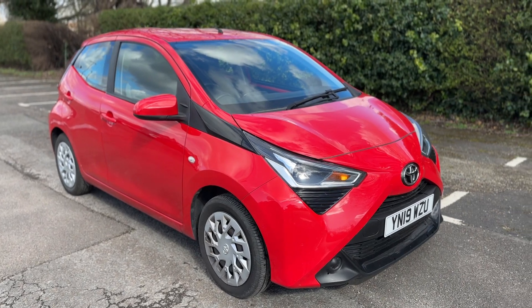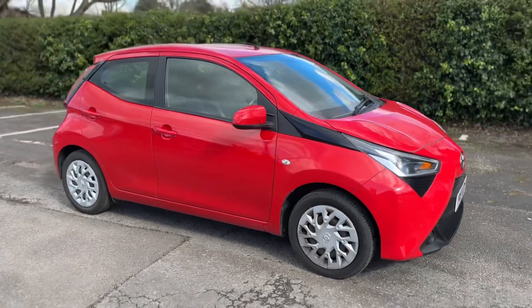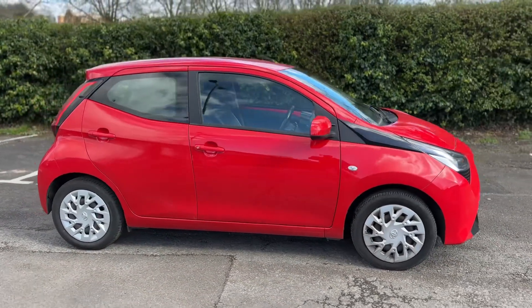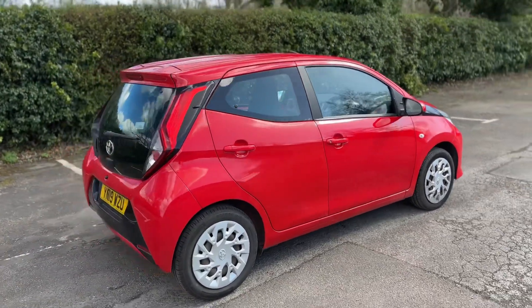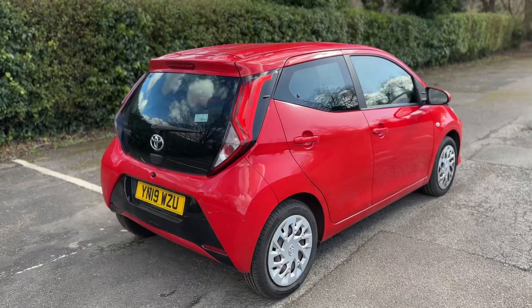Here we have the Toyota iGo on a 19 plate. I'm going to start off by showing you around the outside of the car, and then we'll hop in and run through some controls on the inside. From the outside, you can see it's a five-door car. Let's start off inside the boot.